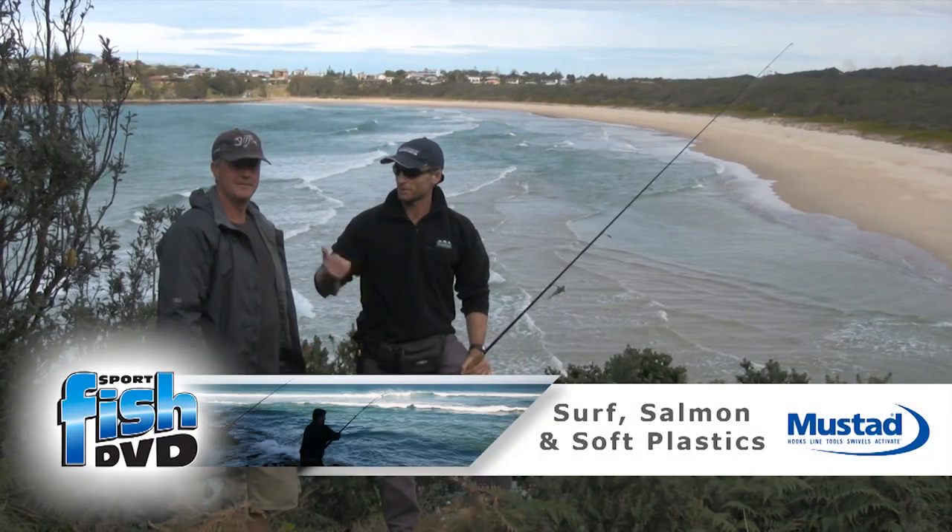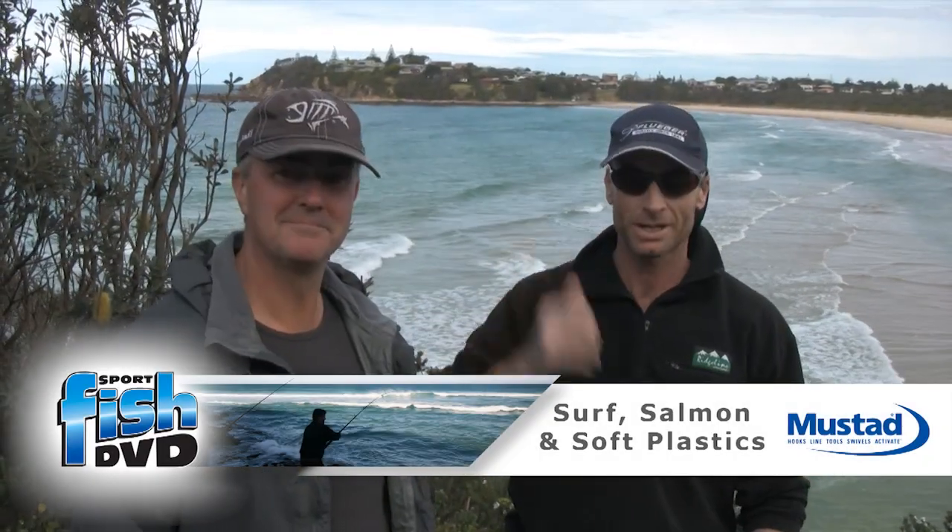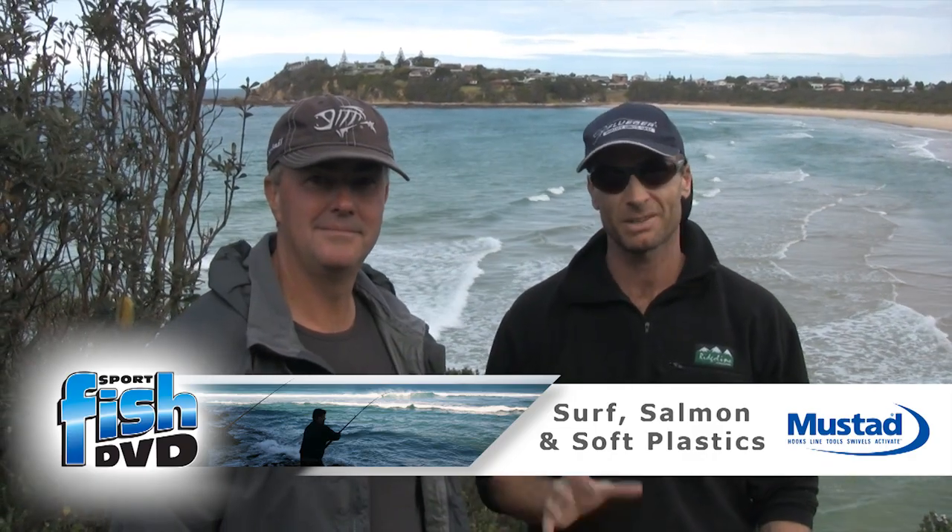G'day viewers, I'm Andrew McGovern. I'm here with my good mate Tom Haliboss. Tom and I are going to show you guys, hopefully over the next few hours, how to catch some fish on soft plastics.